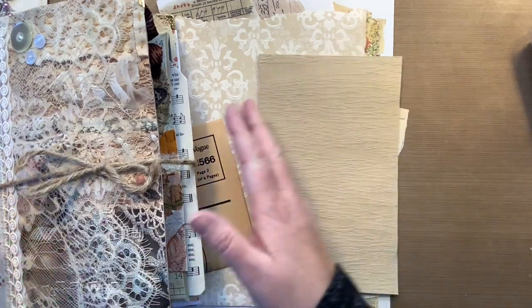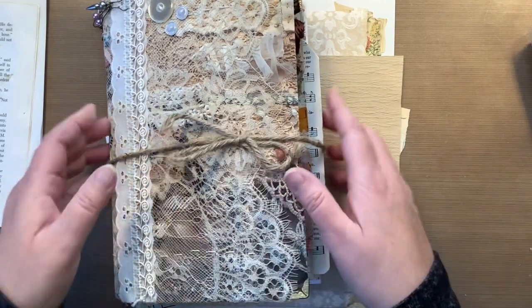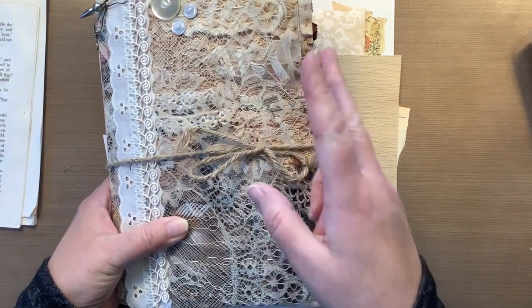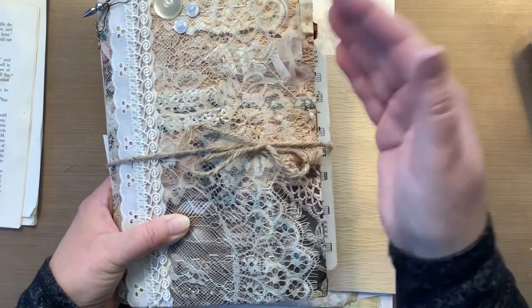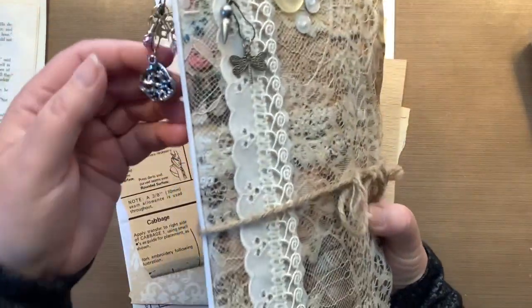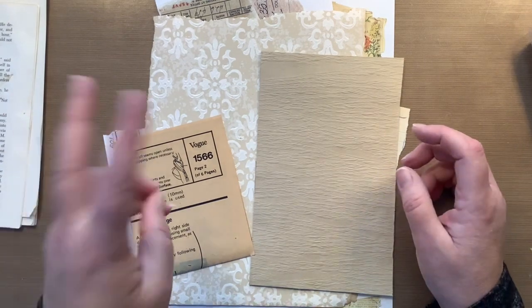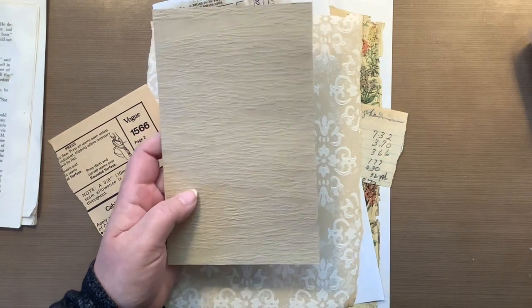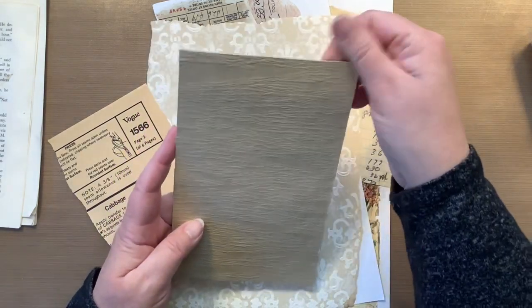I'm super excited because I'm almost done with my envelope journal that's going to my friend. I have two more tags to make for this journal and I think I'm done. I'll do one more flip through to make sure I have everything I need. Today we're gonna work on one or two tags. One of them is a really big tag — five inches by eight inches — and then I have this little one. I need both but I don't know that I'll do both in this video.